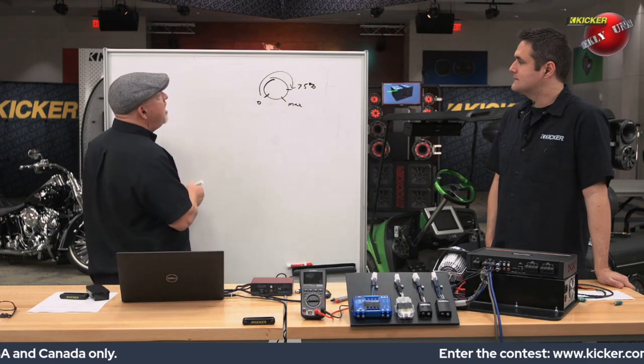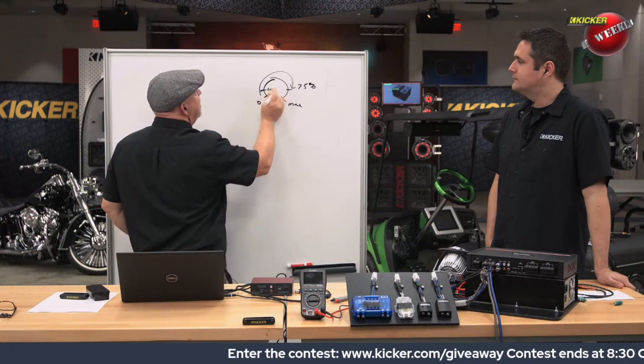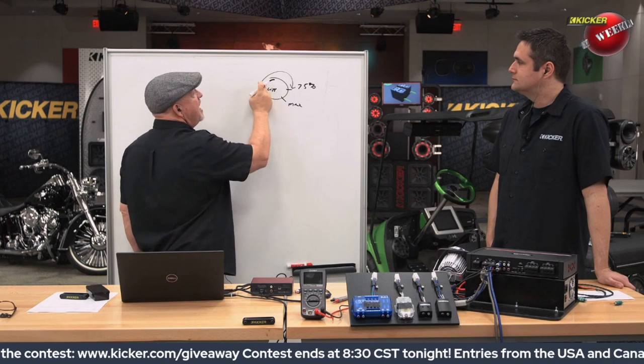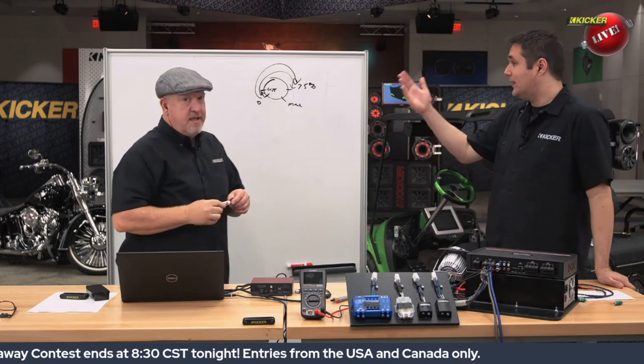The reason you do not want to turn the gain all the way up is because that amp might reach clipping very early in your volume control range, so you don't get much adjustment before you get to clipping on the amplifier. If you have the gain on the amp all the way up or very high, you lose that range.